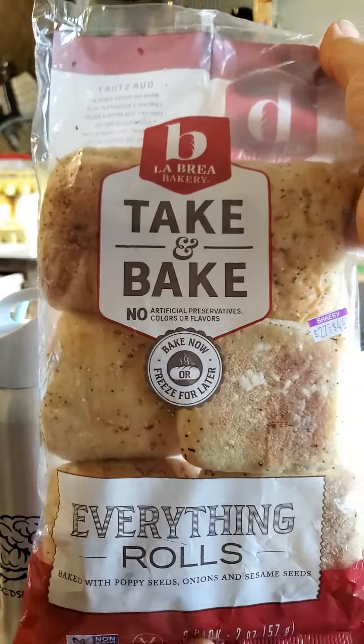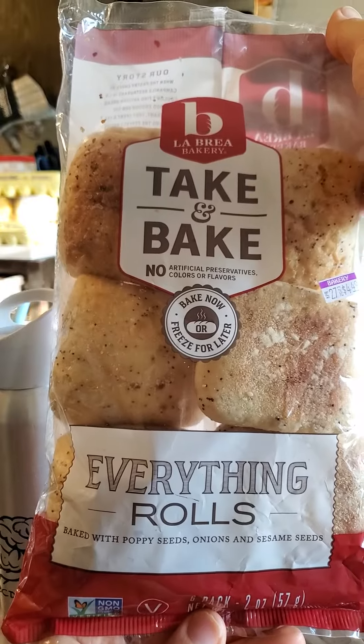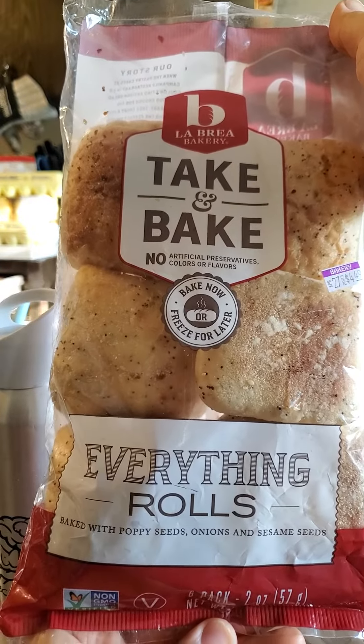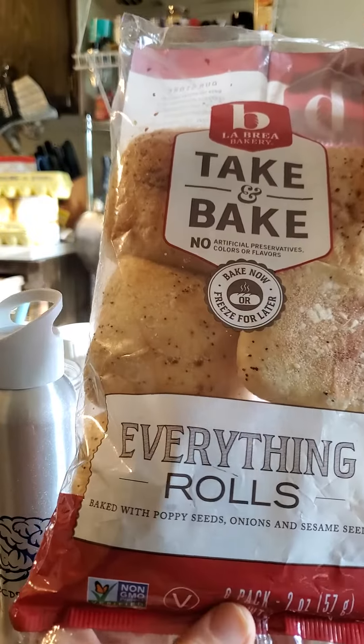This review is of La Brea Bakery take and bake everything rolls. No artificial preservatives, colors, or flavors, non-GMO and vegan. Fantastic.